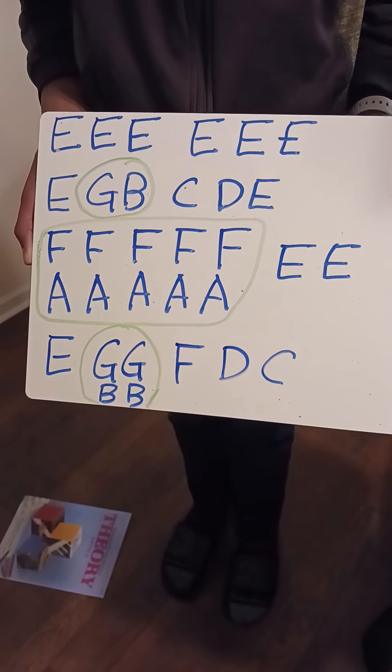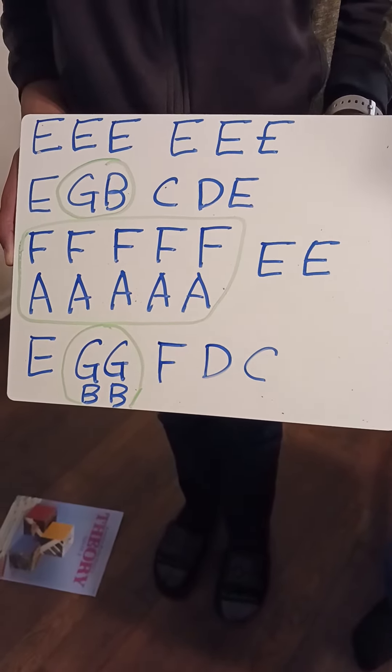Very good! Now we are going to play piano all together. Are you ready?